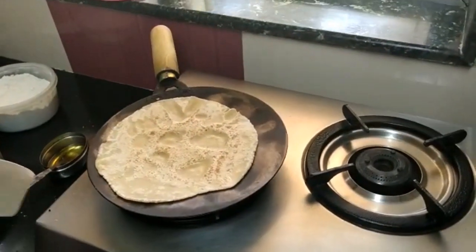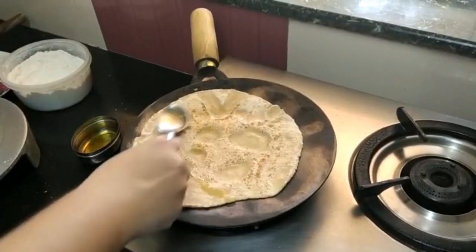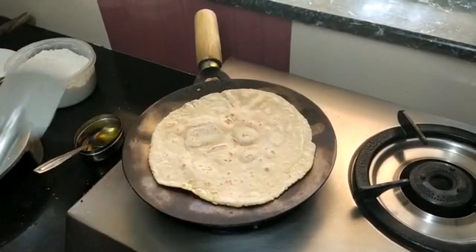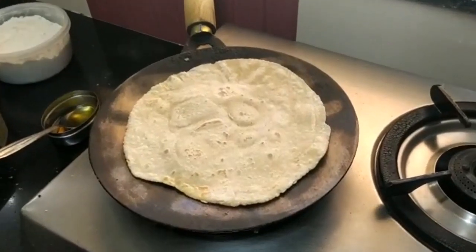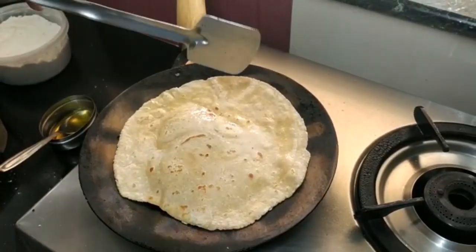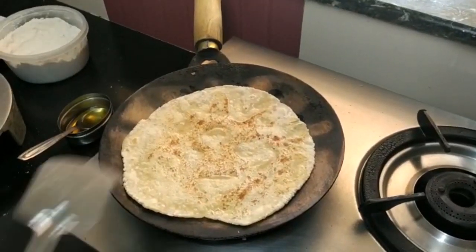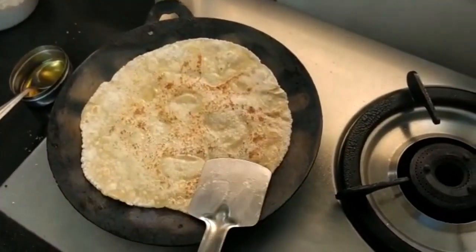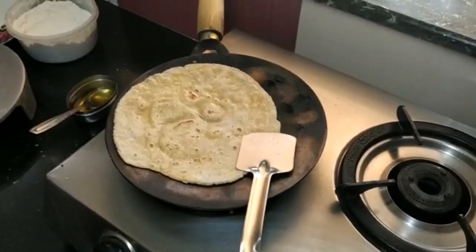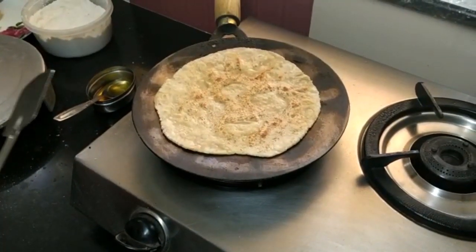Now I will put it on top of the pan. I will cook it on the pan. This side is very good — if the sides look good, you can flip it. This is the roti done.